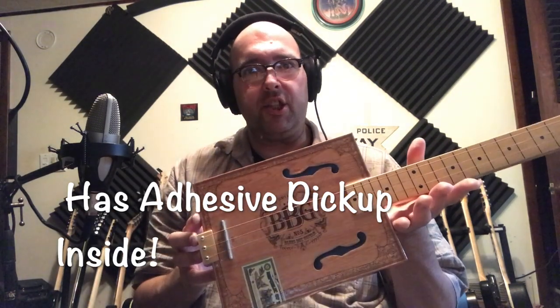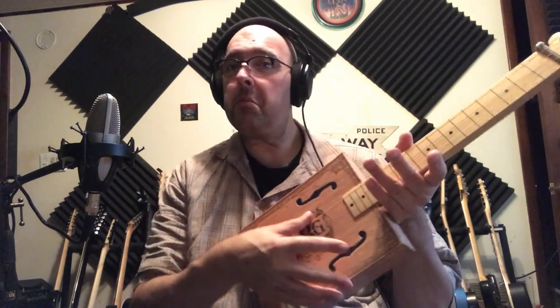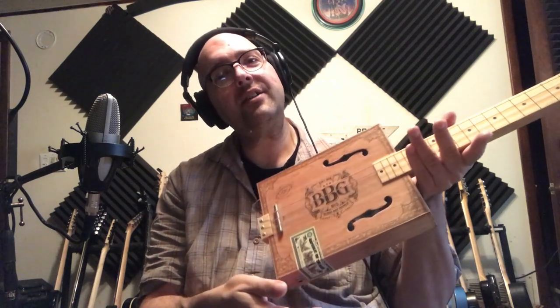It has that cigar box look and has three strings: a low G, a higher D, and yet a higher G.